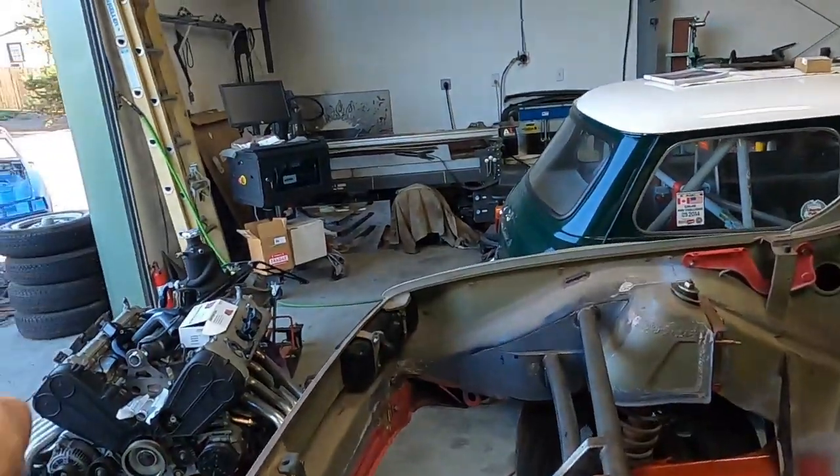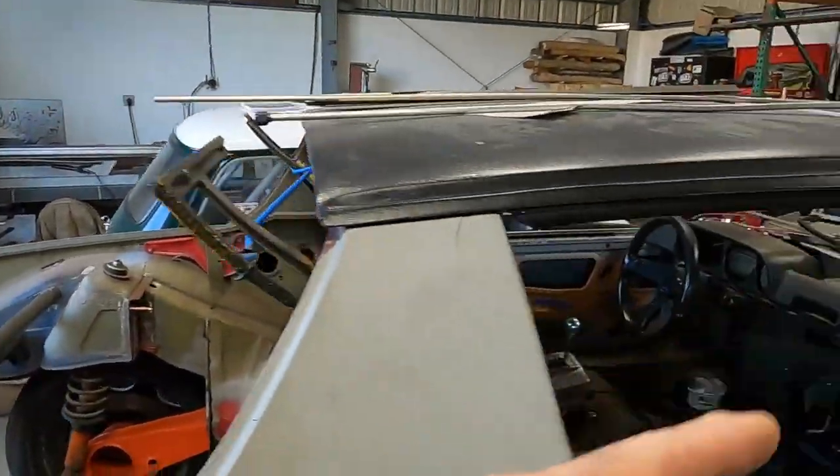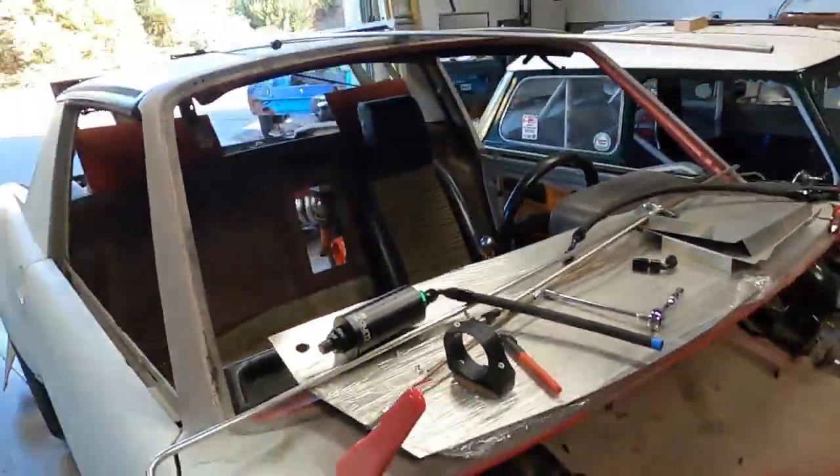Hey everybody, welcome back. Thanks for stopping into the Red Barn, checking in on what we're doing with the Ferrari Swap 914. If you haven't subscribed yet, please give that some thought — just hit that subscribe button and you'll stay up with all the cool stuff we're doing here with this ridiculous build. In this episode, I've got to figure out what to do about coils and how to get them mounted, I work more on the fuel system, and I've got to figure out where to put the fuel filter.